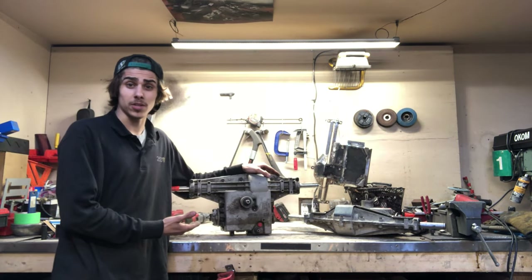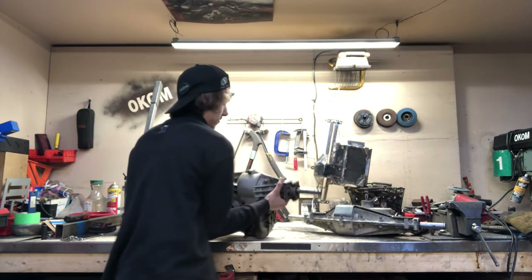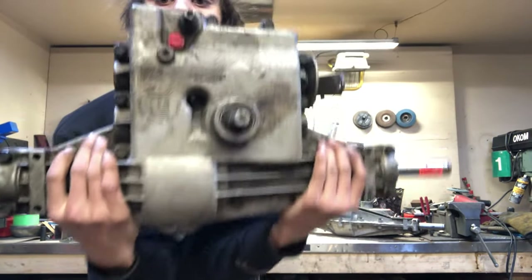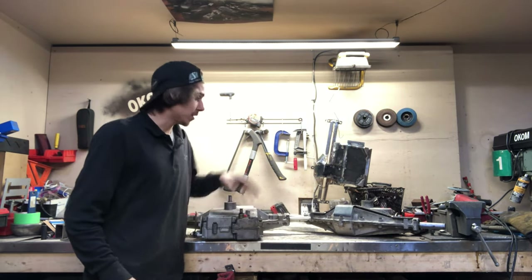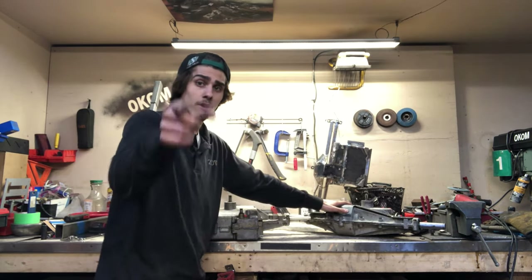Right here we have a Peerless 820. Luckily for you guys, I actually have two of them here. Check this out. This one's like brand new. Right now, this one's an open diff. Tony's is a lock diff. This one's going in the Magnum — if you're watching that build, cool.